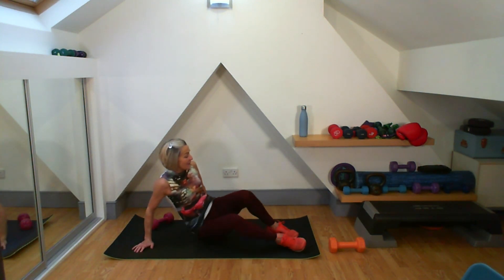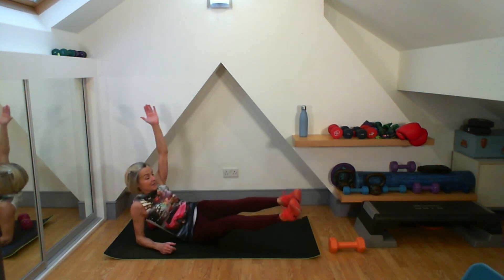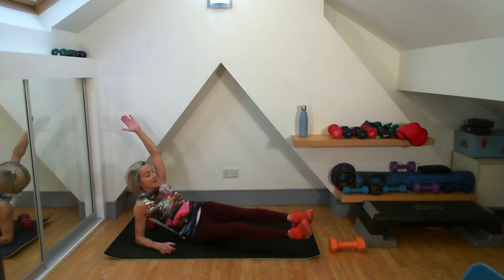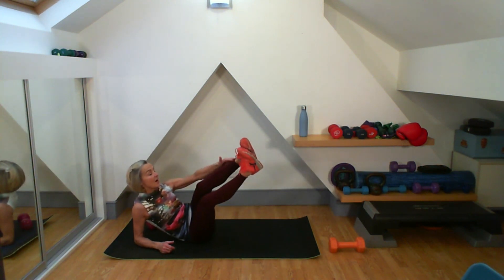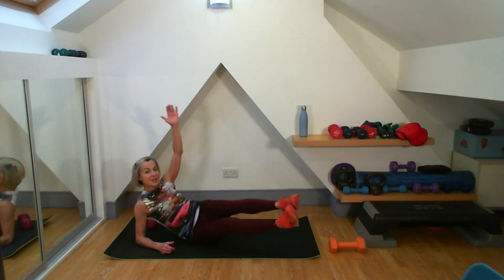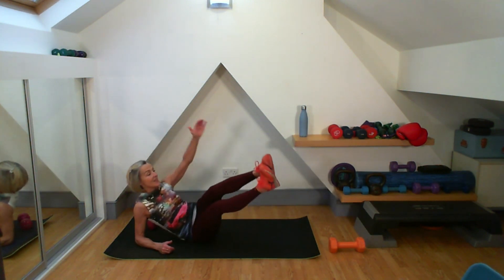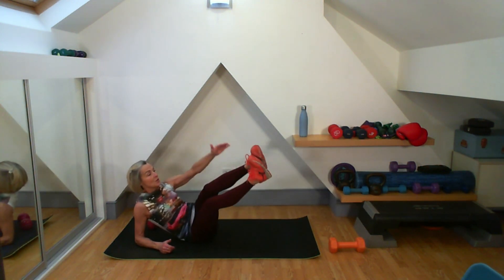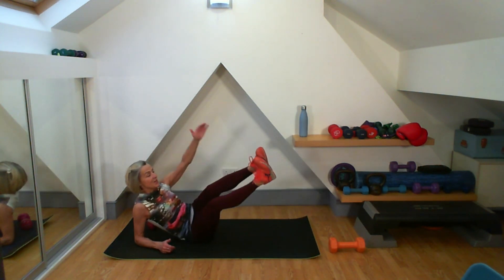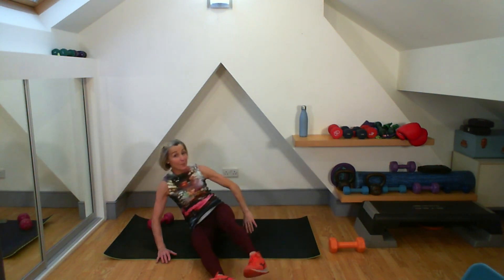Straight onto the other side — one minute fourteen left. One, two, three, four, five, six, good work, seven, eight, nine, ten, eleven, twelve, thirteen, fourteen, fifteen. Good work, well done.